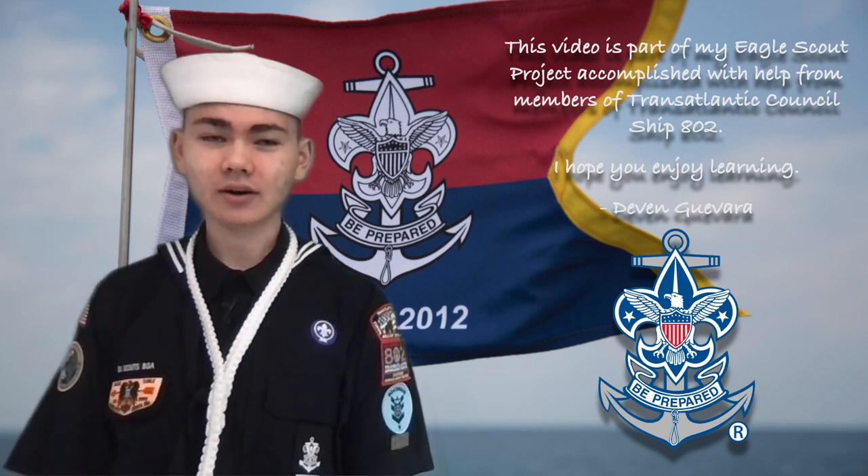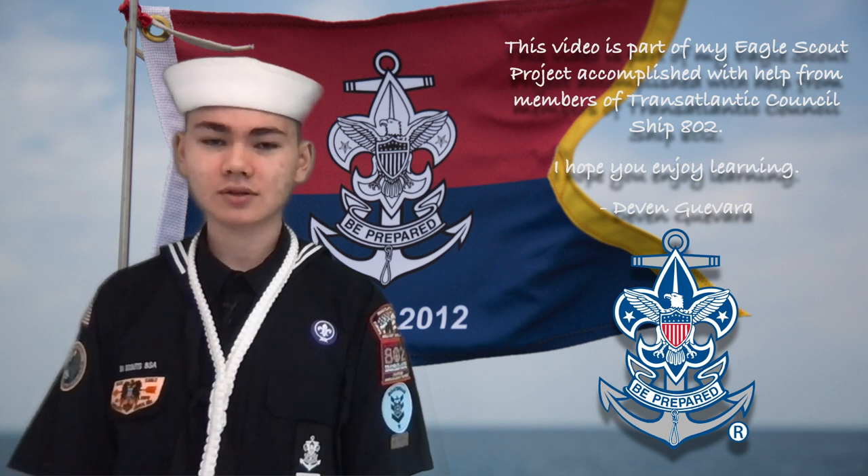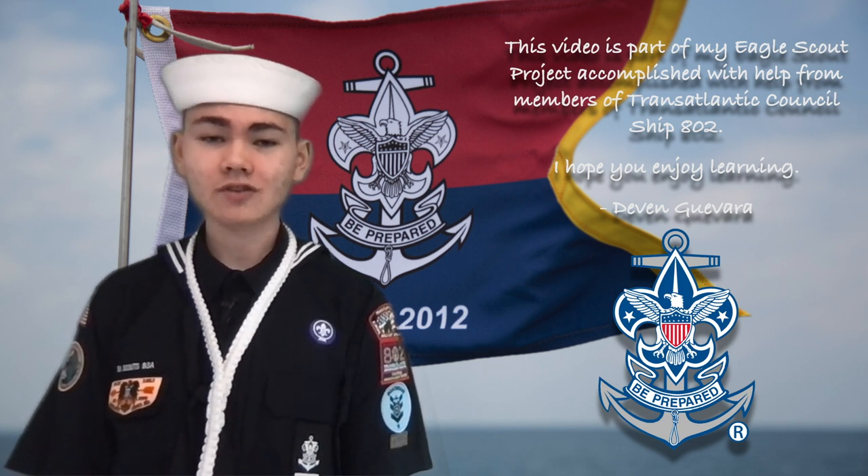Hi, my name is Devin Guevara. I'm a 9th grader at Stucard High and Apprentice Sea Scout in Ship 802. This video is part of my Eagle Scout project. I hope you enjoy learning.